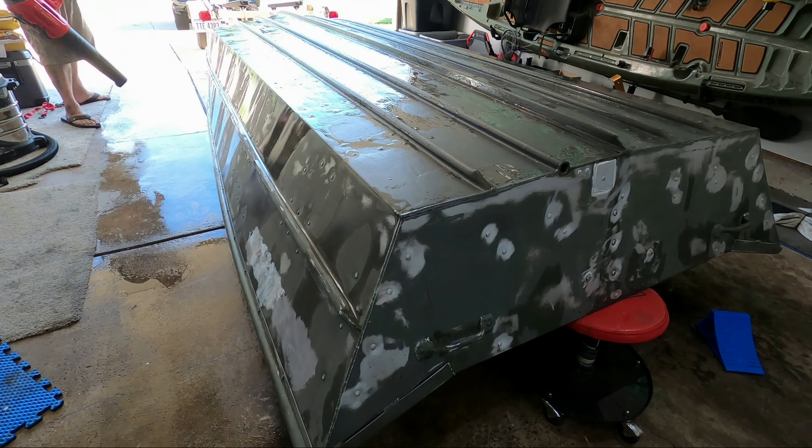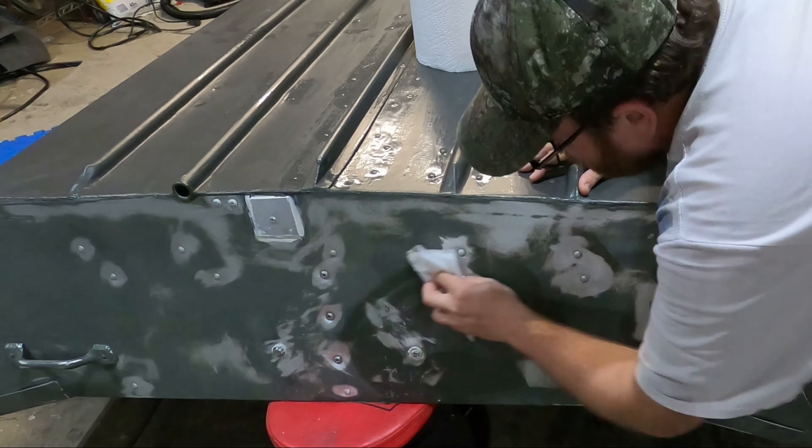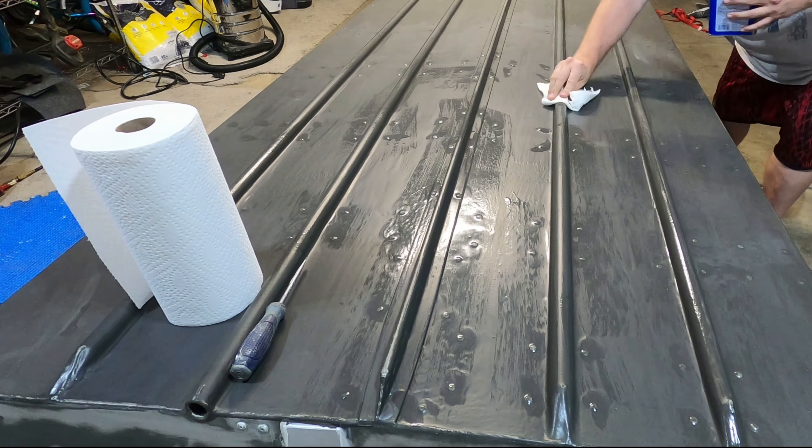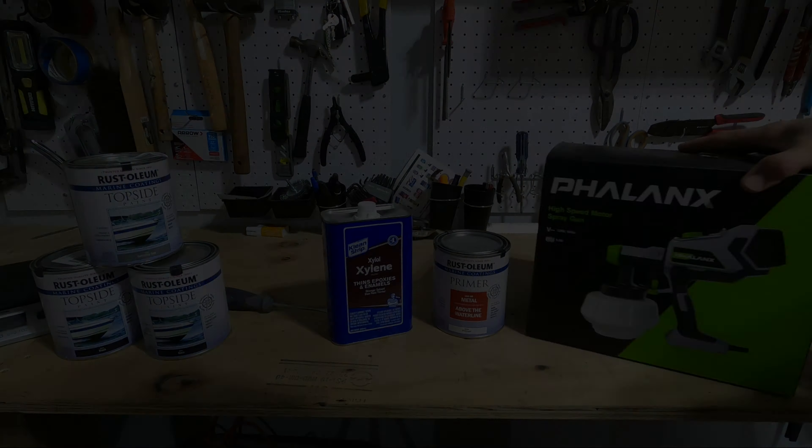I'm starting to wipe down the bottom of the surface — going to use rubbing alcohol on the exterior of the boat and then acetone to wipe down the epoxy.